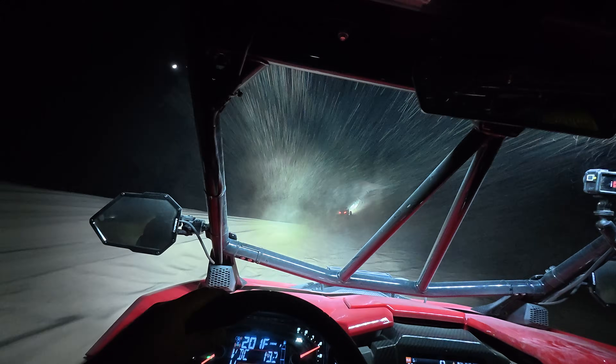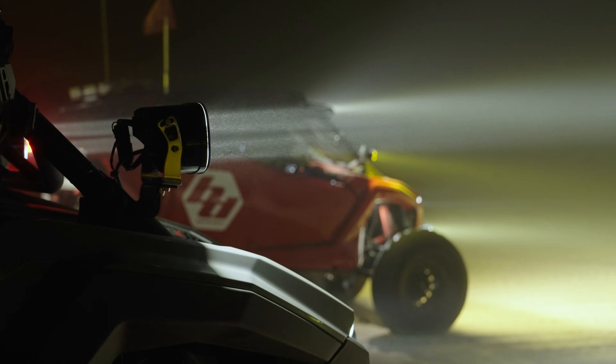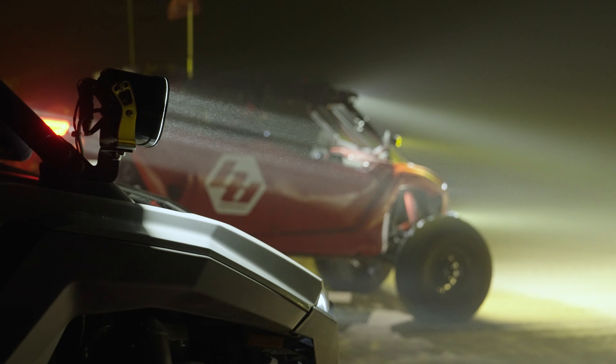The big thing we wanted to make sure with these actuators is that the light was going to stay where you pointed it. Many of the cheap actuators out there hold the light for a little bit, but as soon as you find washboards or any other kind of terrain, they'll start to bounce and vibrate and fall out of sync with each other. The precision and rate of adjustment on these actuators is very precise, and we know this through testing in racing conditions.